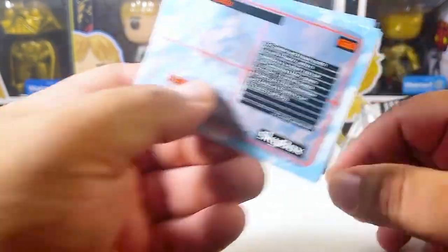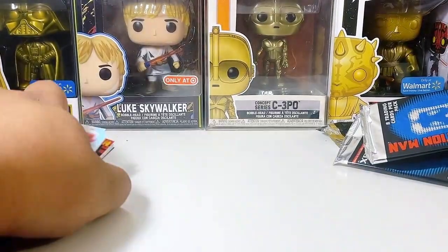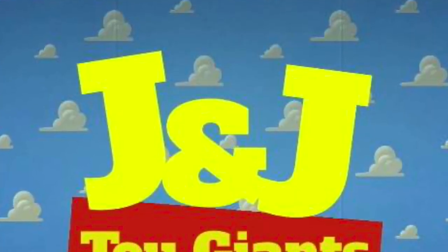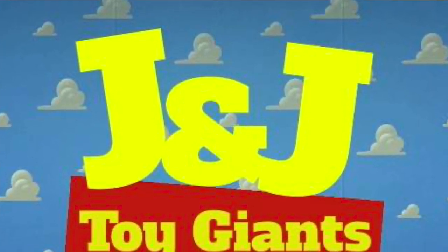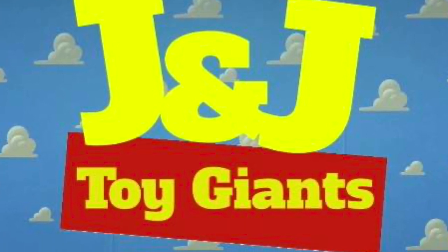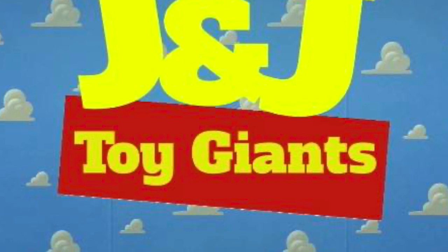Those are all four packs of the Demolition Man trading cards by Skybox. Thank you so very much guys — be sure to like and subscribe and comment on our video submissions on YouTube, Patreon, X, Instagram, and Facebook. Follow us on TikTok and also on Twitch. See you later guys, keep on!